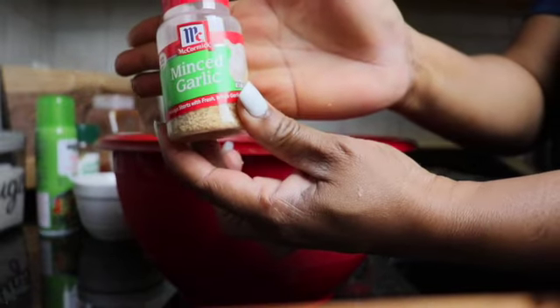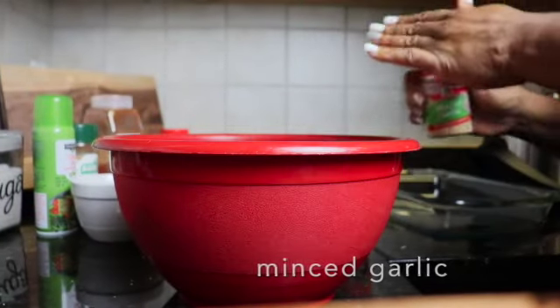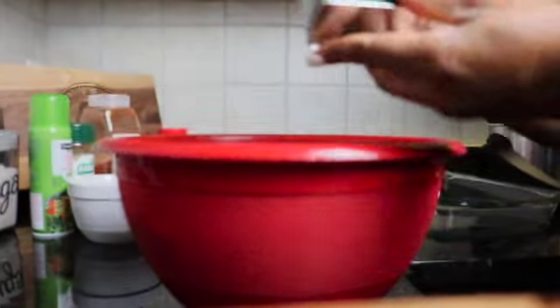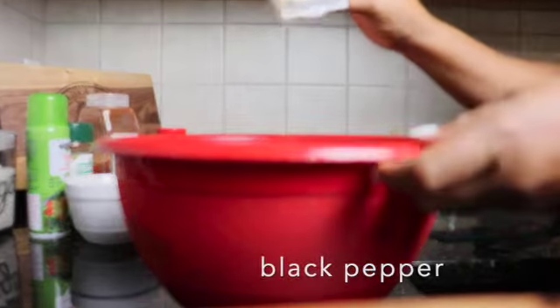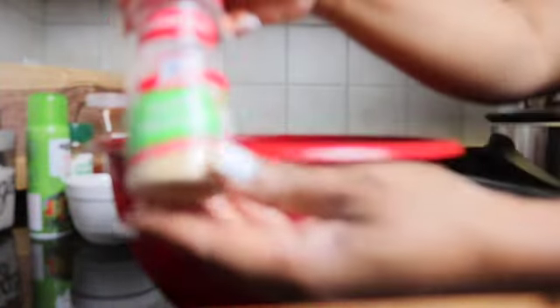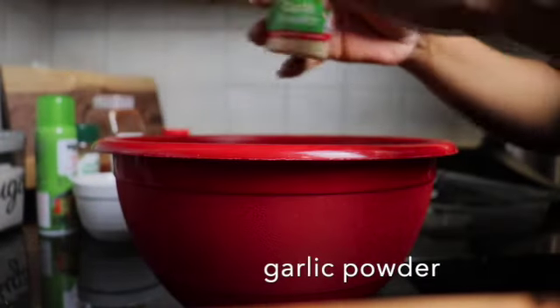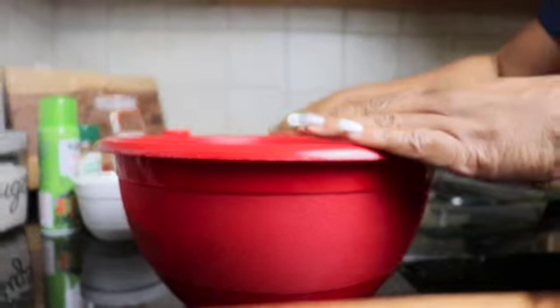I'm going to add a little bit of minced garlic — I'm only going to add a little bit, it doesn't take a lot. And now my favorite: black pepper, adding some black pepper to my taste. Next I have some garlic powder — we're going to add that garlic powder all up in this mixture. And then we want to add some paprika.